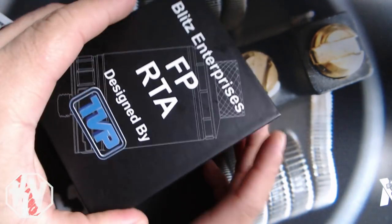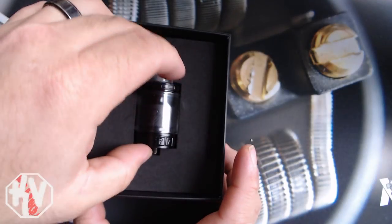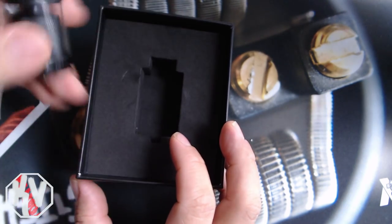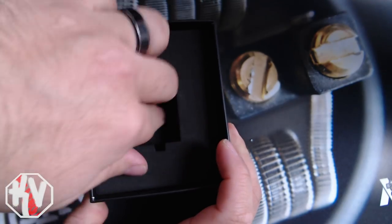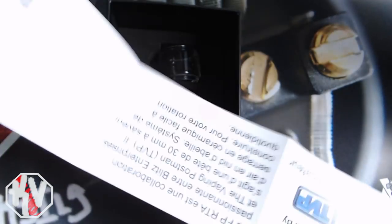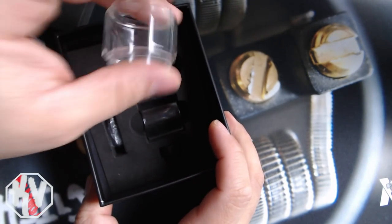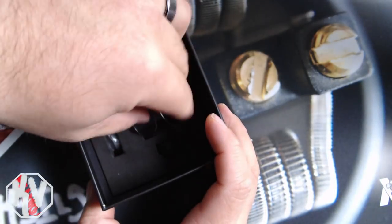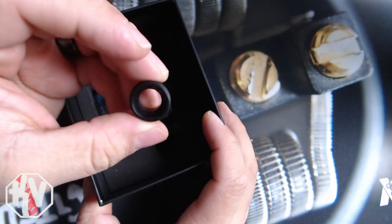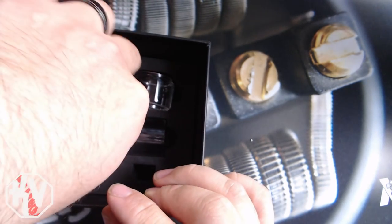Alright, let's pop this sucker open. And there it is — the FP tank, in all its glory. Then we're going to pop this out to show you what else comes in the packaging. You get your little instruction booklet, not too terrible. Then you get bubble glass, shorter glass, and an extra drip tip. This is actually the one that comes stock on there — the frosted one comes in the packaging, just letting you know when you get yours.